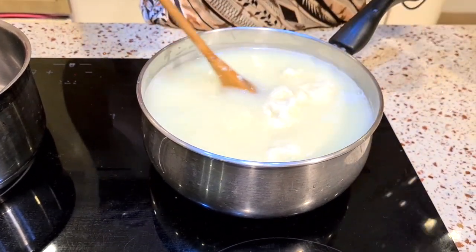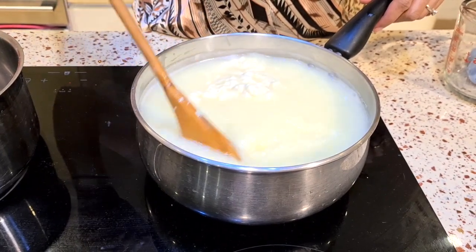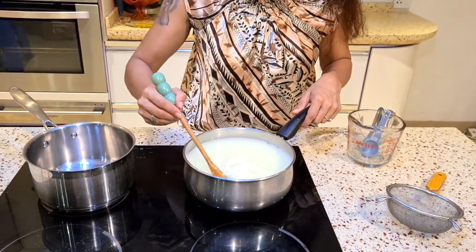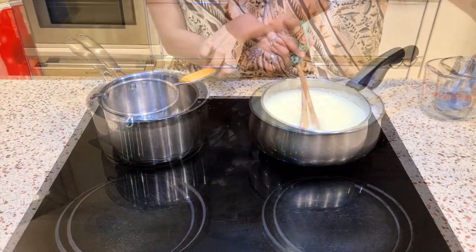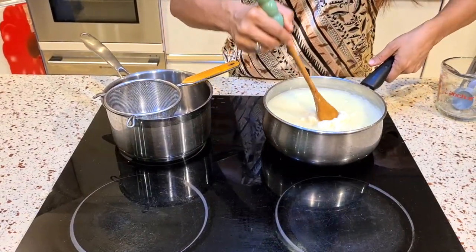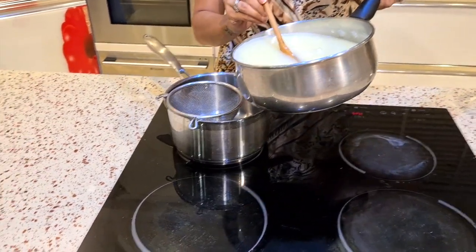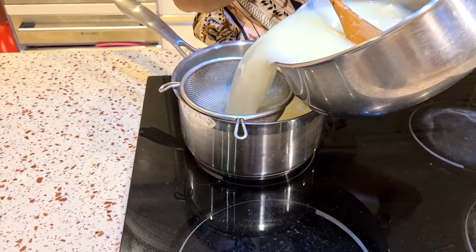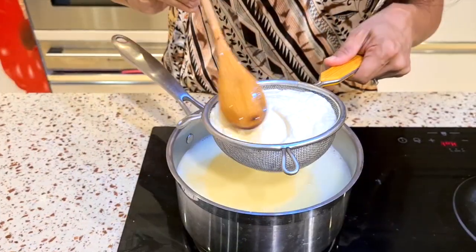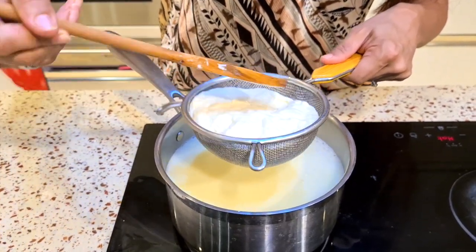I've put almost all the vinegar and it has made all this cheese come together. I'm going to strain it. This water is really healthy — it has a lot of nutrients. I use it for kneading dough and I even put it in our dals while cooking. It is really really healthy.